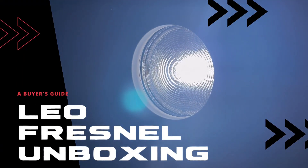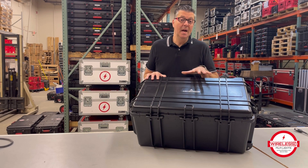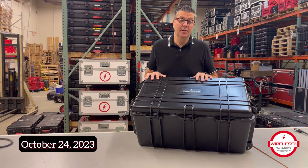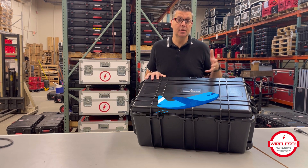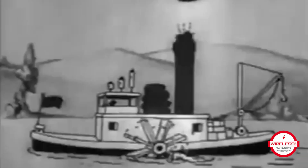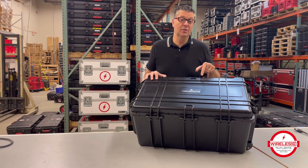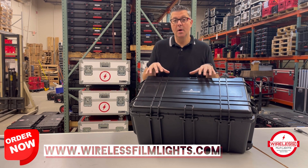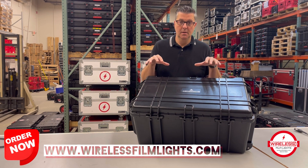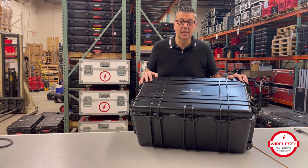We've been eagerly awaiting the arrival of the Fresnels from Astera, and the Leo Fresnel just came in. Wireless Film Lights is the only company in the United States that has these in stock and for sale. We paid a little bit extra to have them sent early, while everyone else is literally waiting for a slow boat from China to deliver theirs. On Monday, we actually sent out some already to customers who had pre-ordered them, and the demand for these looks like it's going to be pretty high. So if you want to get one now ahead of everybody else, Wireless Film Lights has them in stock. Let's open it up and take a look at the Leo Fresnel.